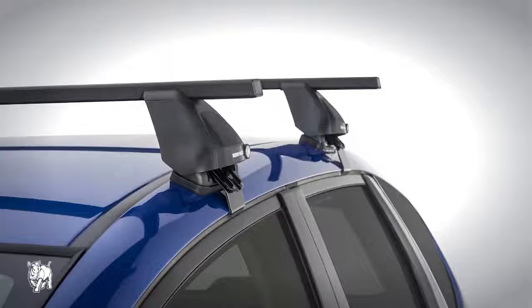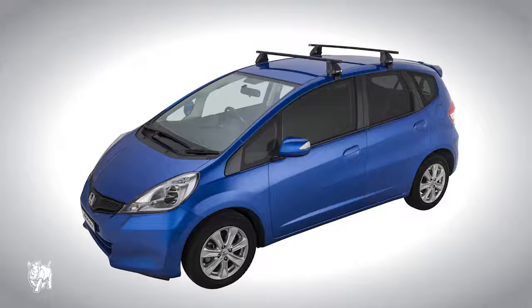This is a Euro 2500 roof rack system training video. I'll show you how to fit this roof rack on a Honda Jazz.